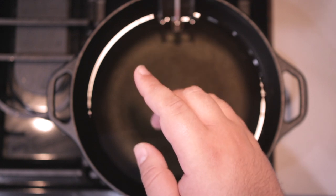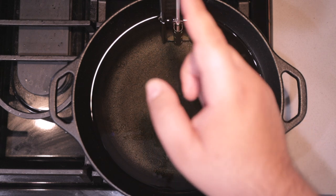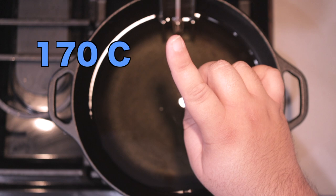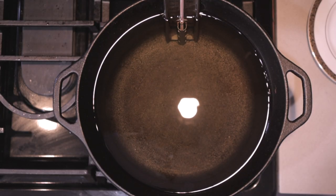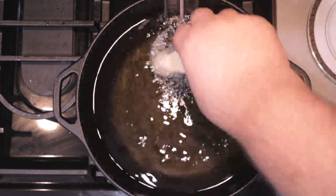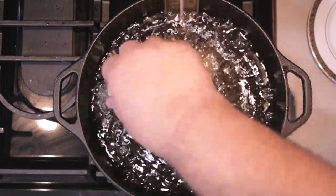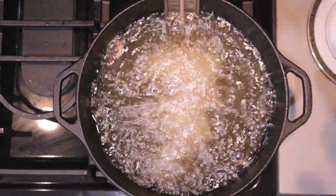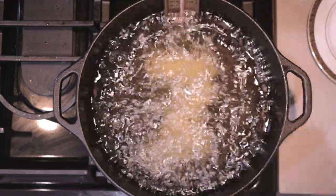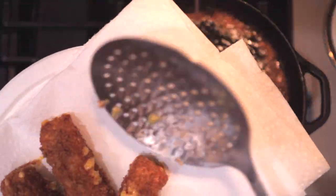Now that our cheese sticks are completely frozen, fill up a Dutch oven with oil two thirds of the way up and set the temperature for 350 degrees — or 170 degrees if you're using Celsius. Once our fryer hits 350, gently dunk in our cheese sticks. Remember: gently, so if you splash hot oil all over yourself, you can't sue me. Only do a maximum of three sticks at a time — don't overcrowd the pot. Cook until golden brown, then transfer them to a plate lined with paper towel.